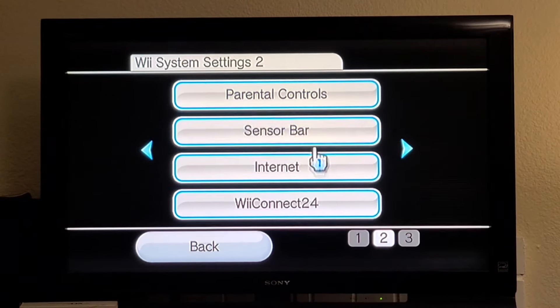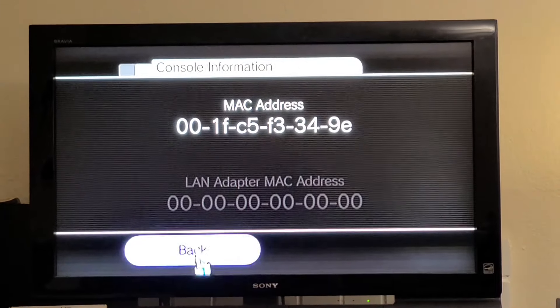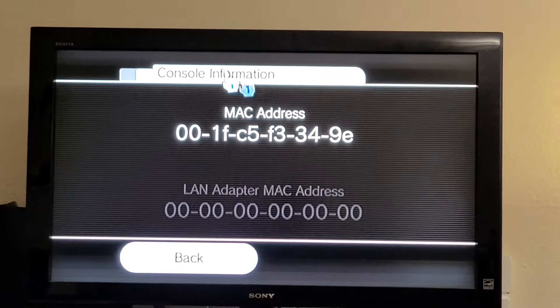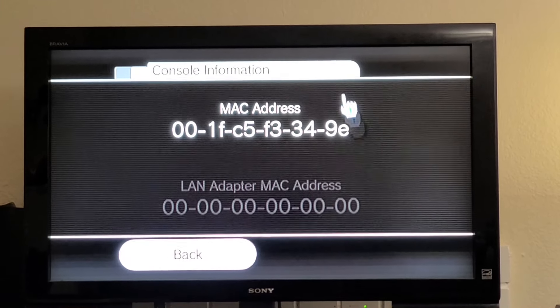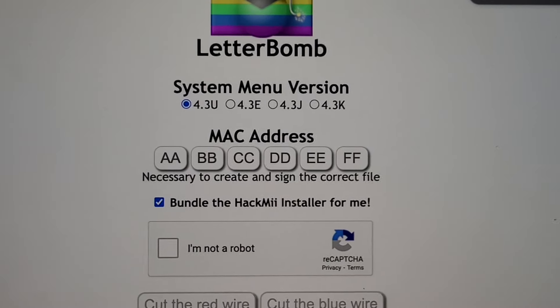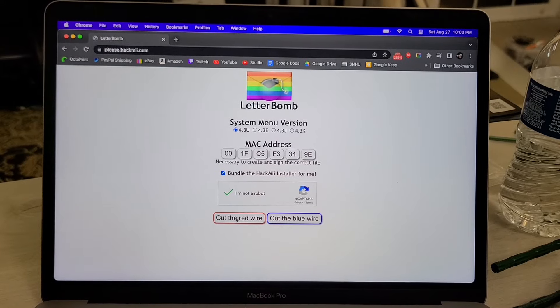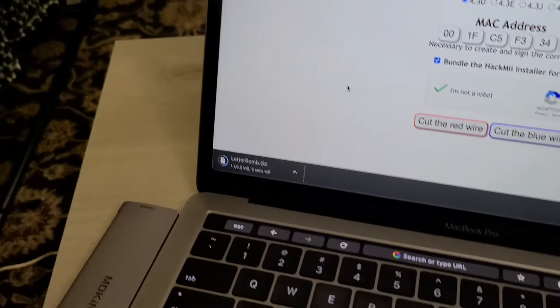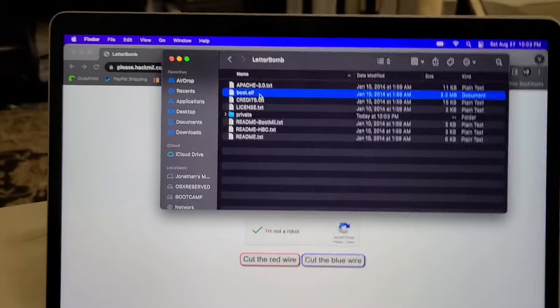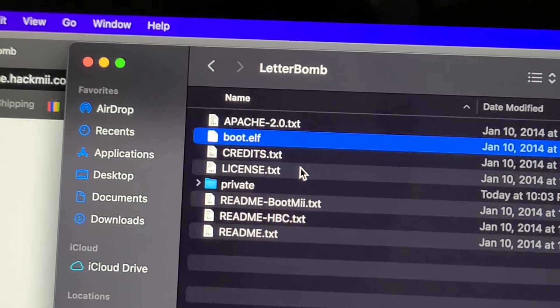So if you're not familiar with how Wii soft modding works, it's actually ridiculously simple. You just gotta get your console's MAC address — that's a unique identifier, kind of like a serial number for when it's on a network. You take that and dump it into this website called LetterBomb, and it just makes the magic happen. So I got the MAC address put in, confirm I'm not a robot, and then you get this gorgeous zip file that has all the goodies in it. You open that up, take boot.elf and the private folder — those are the only two you need — and dump those on the root of your SD card.